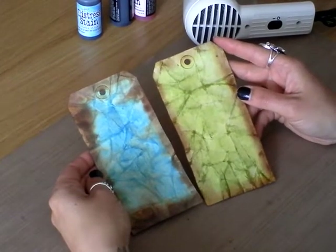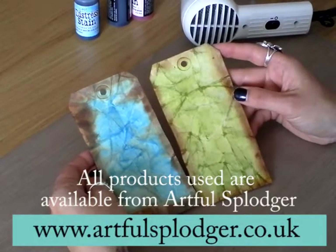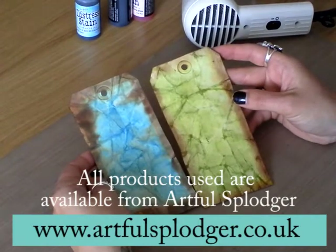And you can do this with any card — larger size, anything. You could do it 12 by 12 for your scrapbooking, 6 by 6 for card making, whatever you'd like. Alright then, thanks a lot. Bye.